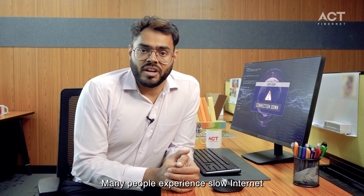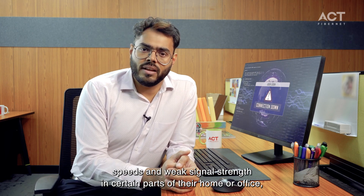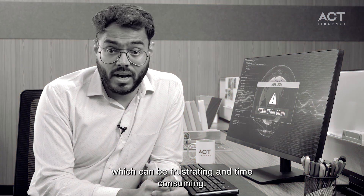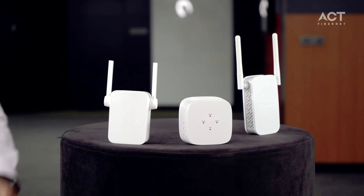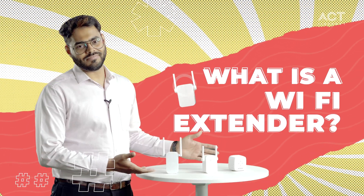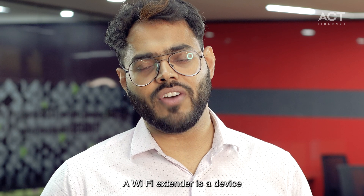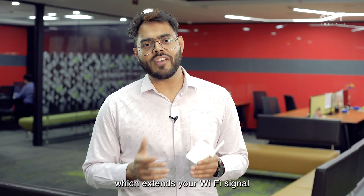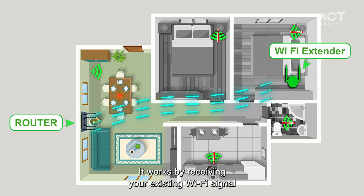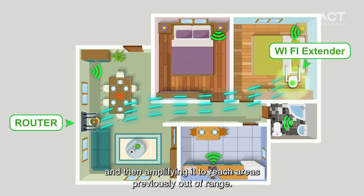Many people experience slow internet speeds and weak signal strength in certain parts of their home or office, which can be frustrating and time-consuming. A Wi-Fi extender is a device which extends your Wi-Fi signal and improves internet speeds in those areas where the signal is weak. It works by receiving your existing Wi-Fi signal and then amplifying it to reach areas previously out of range.